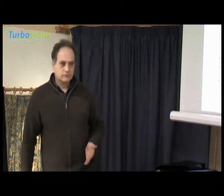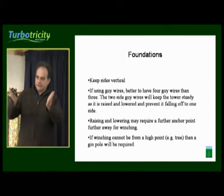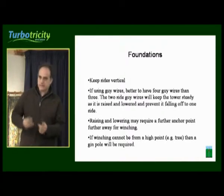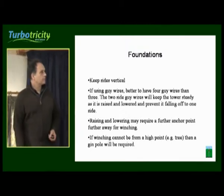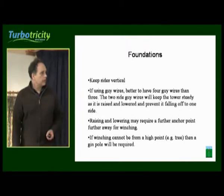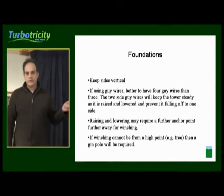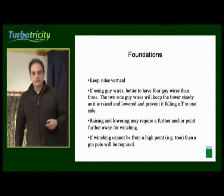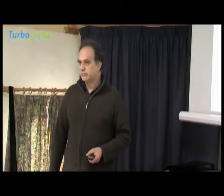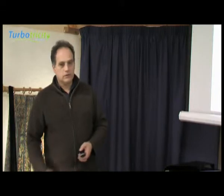In terms of digging foundations, you need to keep the sides absolutely vertical. It's okay if they're slightly bell-shaped, but if the foundation sides come in towards the bottom, the ability for the system to rock and fall over is increased. If you're using guy wires, it's better to have four rather than three. You may need a further anchor point at some distance from the turbine if using a gin pole, although we personally prefer to use a hydraulic ram to raise and lower the turbine. A gin pole is generally needed to lift the turbine because as it gets to horizontal, you don't have a purchase on it.